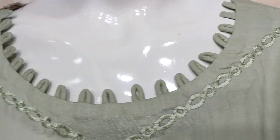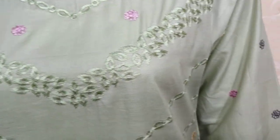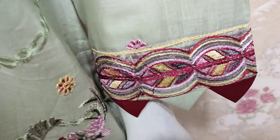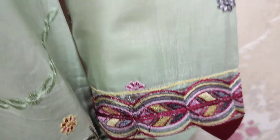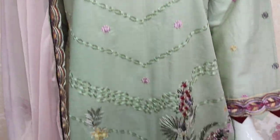This is the stitching style. This is the embroidered sleeve. This is the embroidered front.